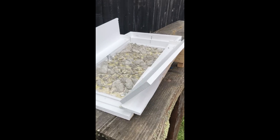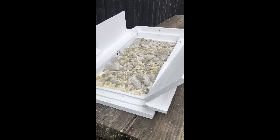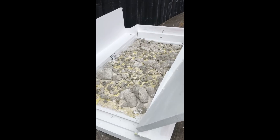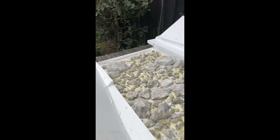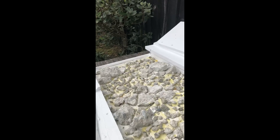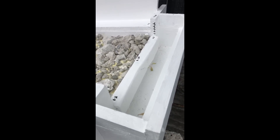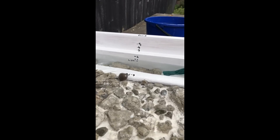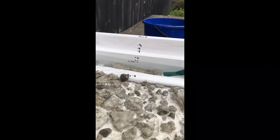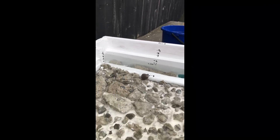This is the ready-for-testing version of the ridge type rock ramp fish pass for the Rylans Wear tail weir, to make sure we get a bit of tail water in it, otherwise it just runs away too quickly. This is a one-to-ten scale version of what it would look like. This is a bit of normal flow — I think it's about 240 liters per second, just under 100 millimeters over the weir, so it's a bit low.